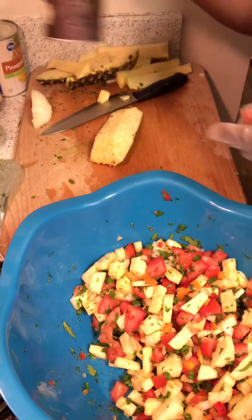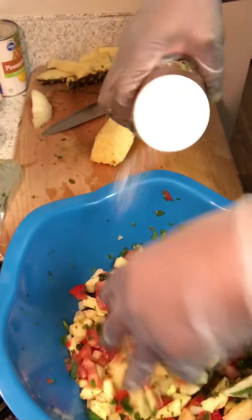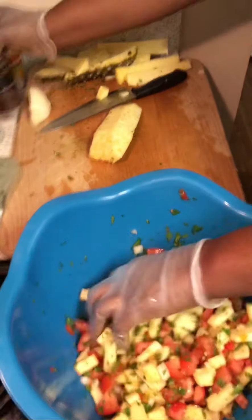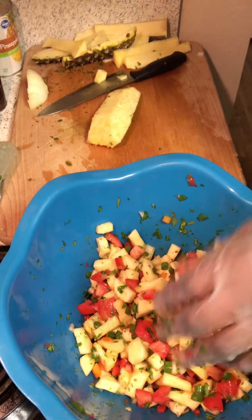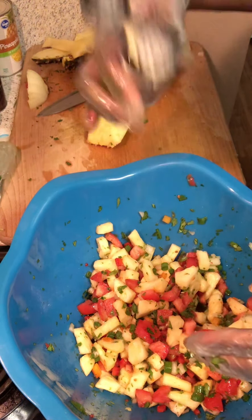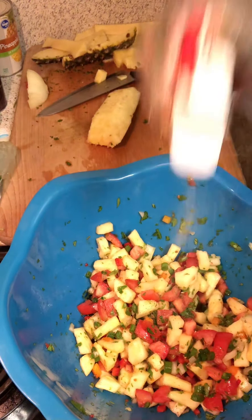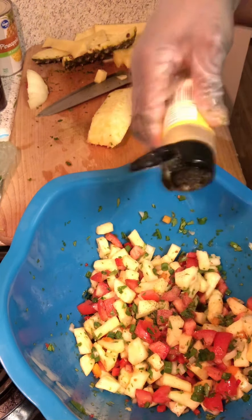I'm gonna add not regular salt but sea salt — you always want to add a thicker-grained salt. Some people use kosher salt as well; either way, just not regular table salt. I'm also adding a dash of garlic powder, a dash of black pepper, and a dash of lemon pepper — not too much of that because remember we've got those jalapeños in there.